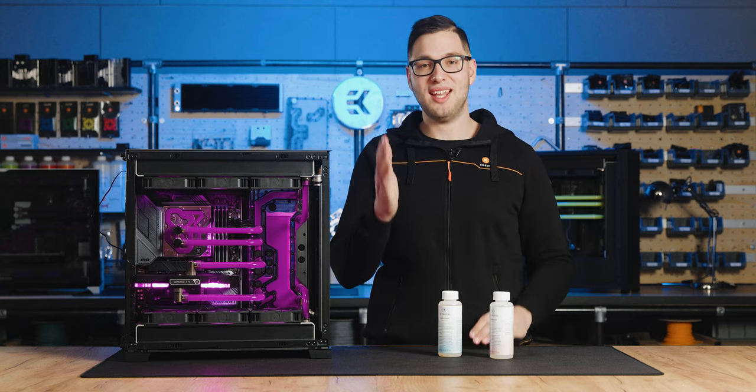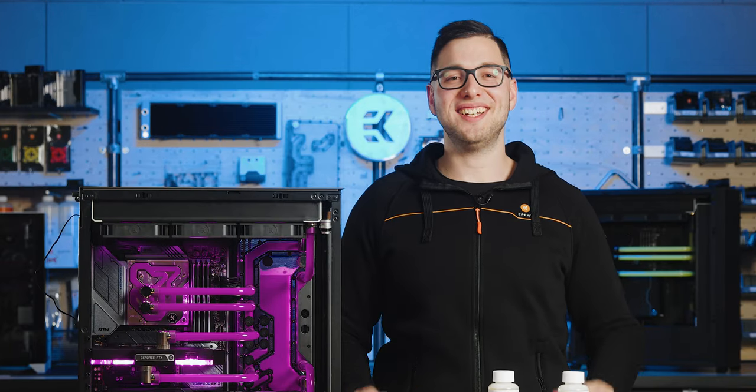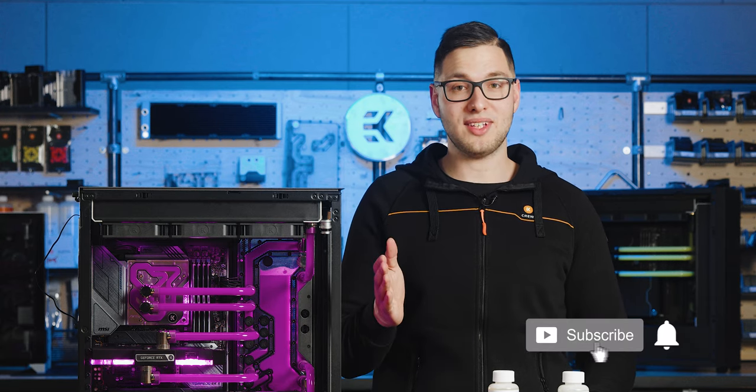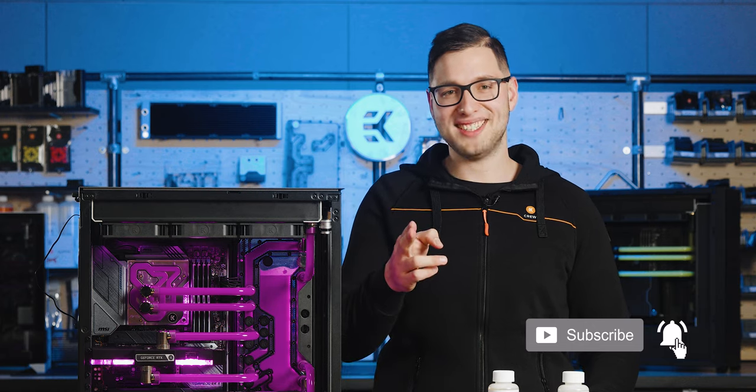Enjoy your build and do not forget to change the coolant at least once a year. Stay clean, stay cool and don't forget to like, share, comment and subscribe to our channel if you find our content helpful or interesting. Until next time, stay cool.